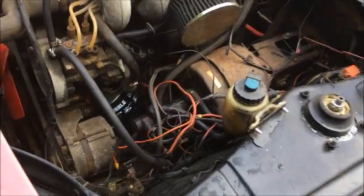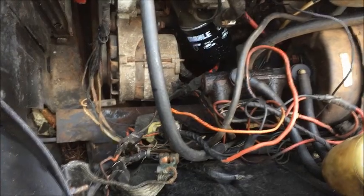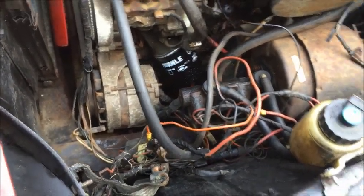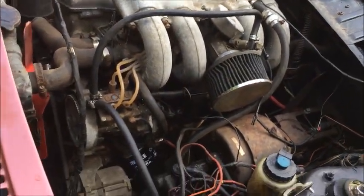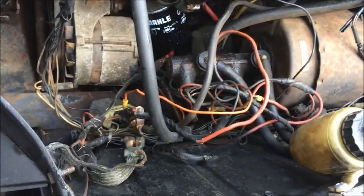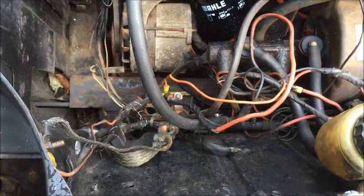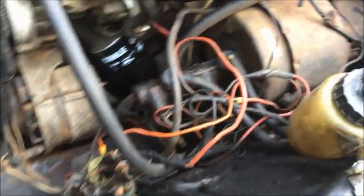So why would you even want to do this? Well, in my case, I wound up with this free fake 2002 TII. I say fake because the injected motor was transplanted. And someone had started to do a rear mounted battery conversion and then abandoned it halfway through. So the wiring is completely hacked up.